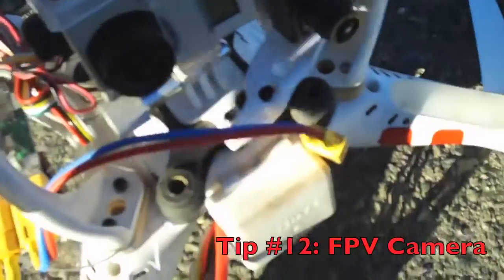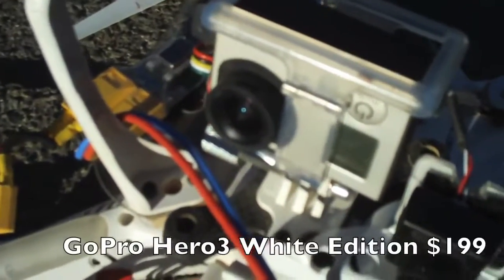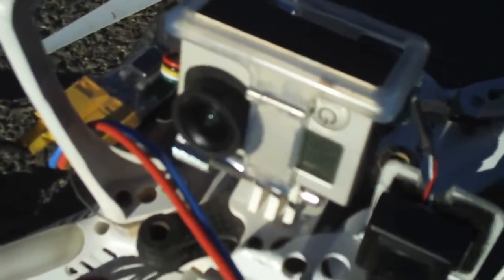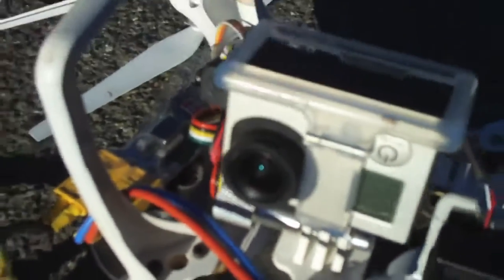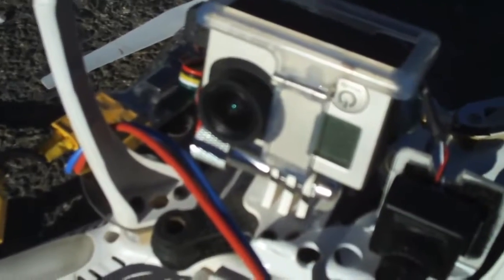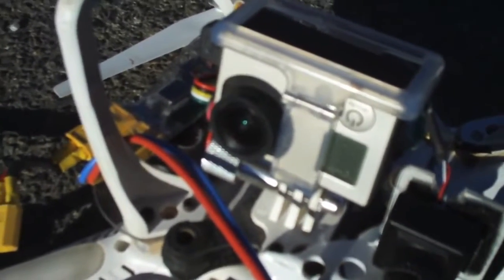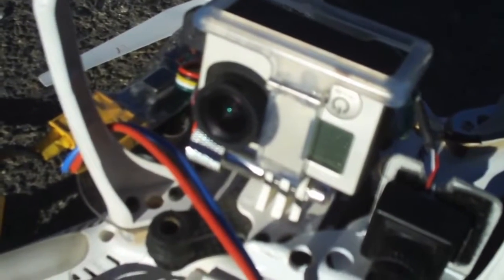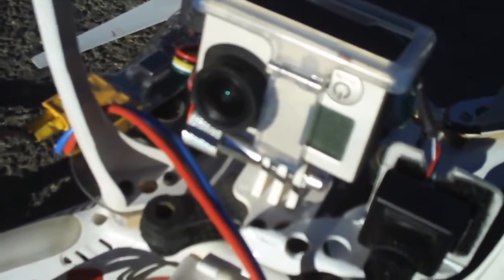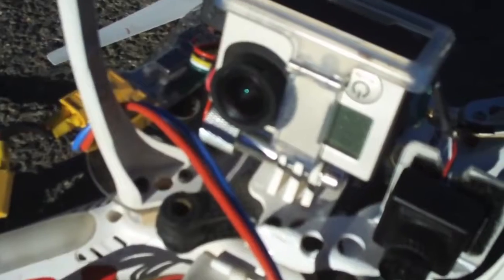Over here we have our GoPro camera. We're using a GoPro white edition. The reason for that is there's no point in buying the silver or the black edition when, number one, you're trying to reduce vibration. All you want to shoot in is 720p at 60 frames a second, high definition, and you're going to reduce the jello effect. So use the white edition for that. There's no point in spending all this money on a black edition GoPro when the white edition will still shoot in 1080p and get good quality photos, and if you crash and burn, you're only out $199 instead of close to $400 or $500 for the black edition.